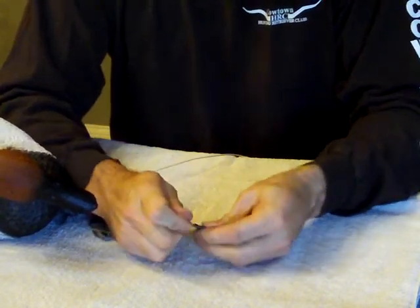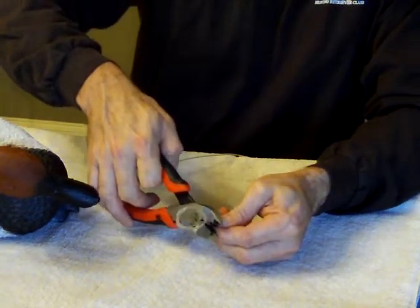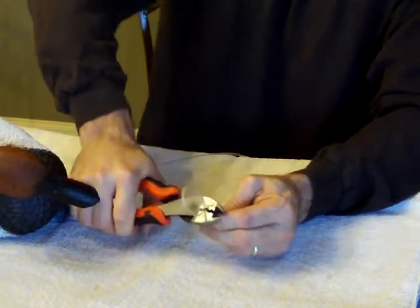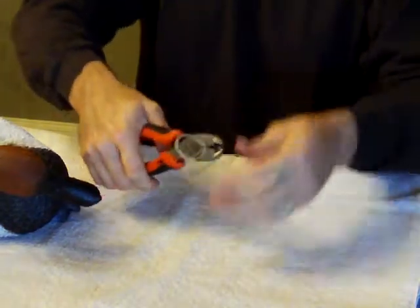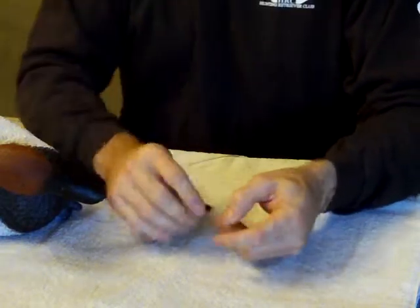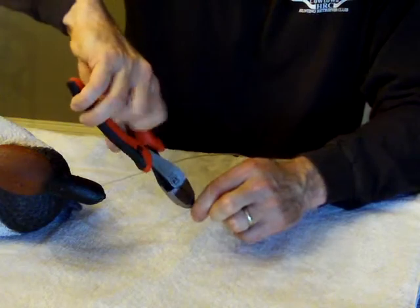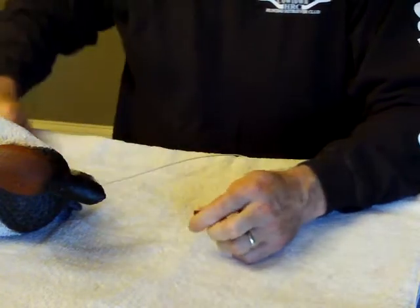Snug it up as close as you can. Grab your crimping tool, crimp it good — twice. Then I'm going to cut that little bit of tag hanging there. Good to go.